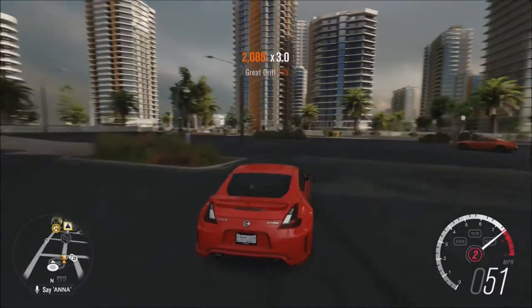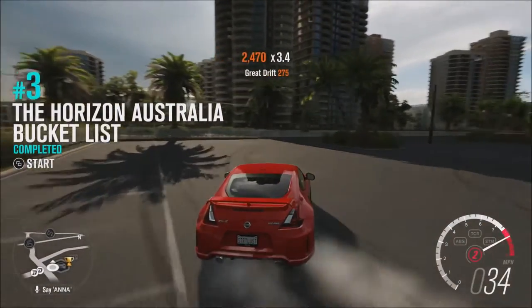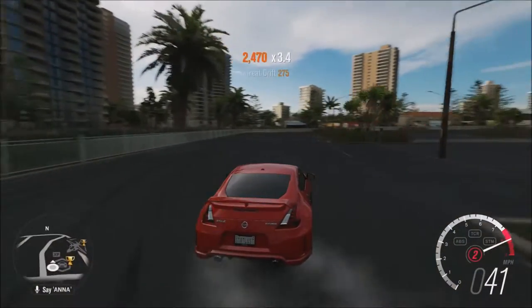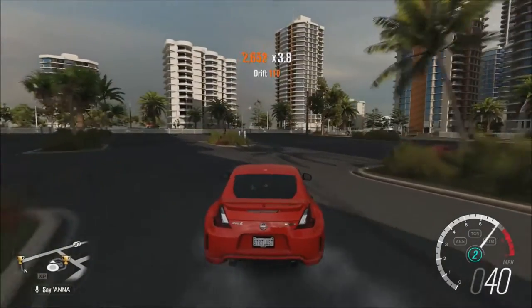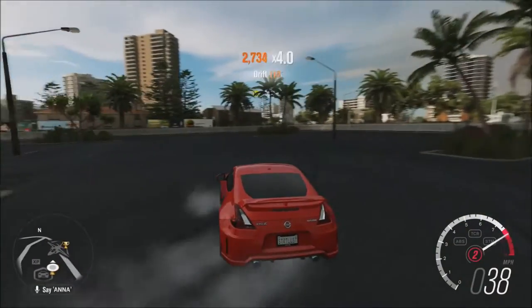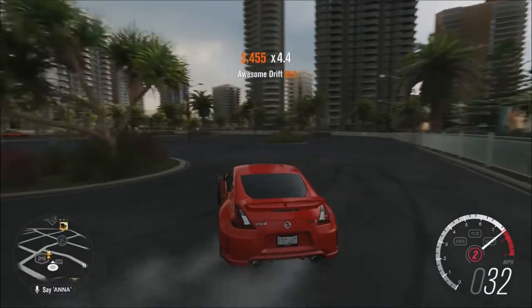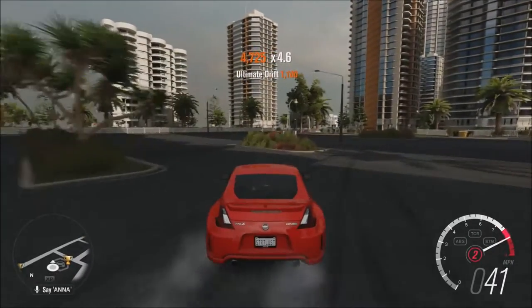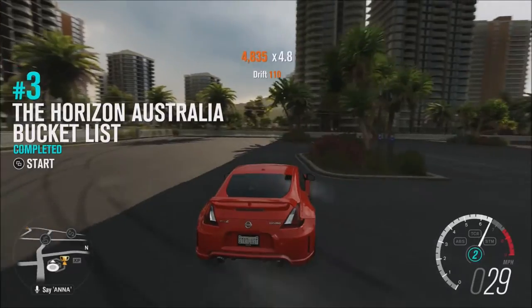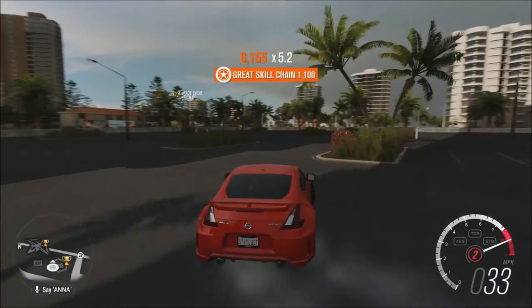You can tell the driving style is different between a car that has a wide body upgrade and one that doesn't. One where it kind of feels like you get that little bit more extreme angle, and one that doesn't. Because this feels good, but it feels different. And I'm just really now starting to notice that difference.